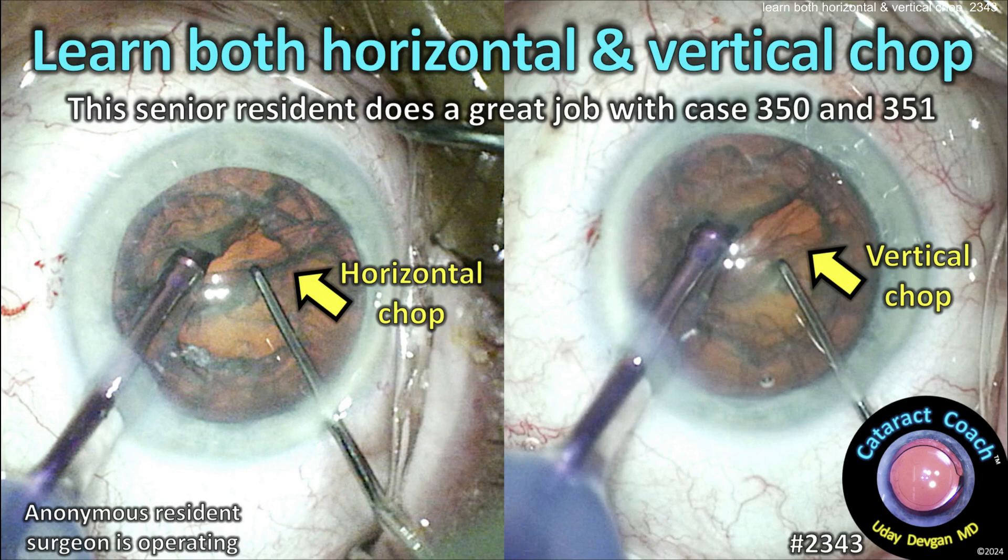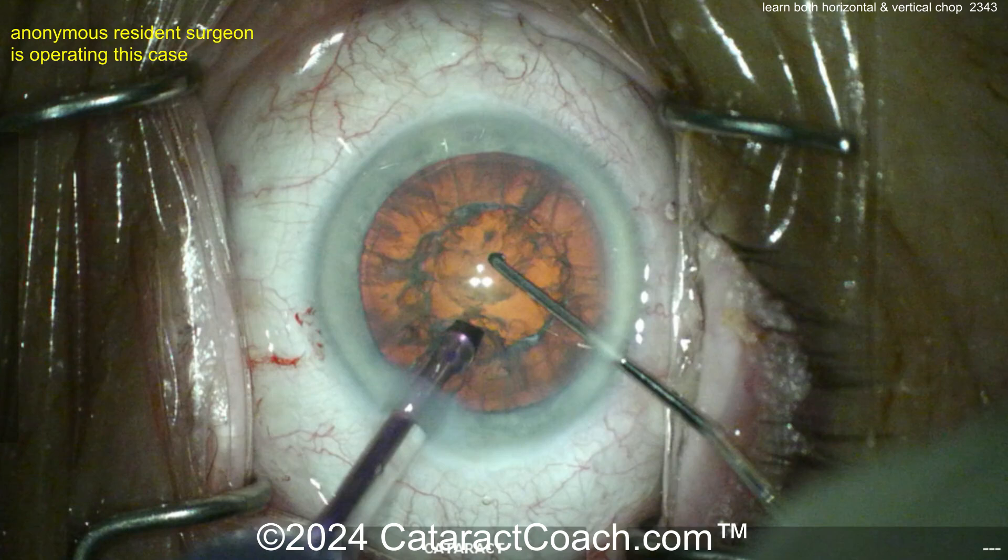cataractcoach.com. Learn both horizontal and vertical chop. This senior resident does a great job with cases 350 and 351.